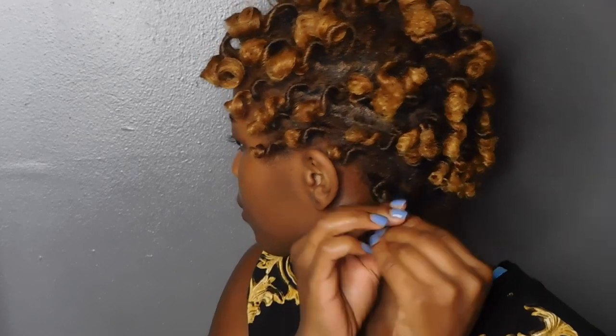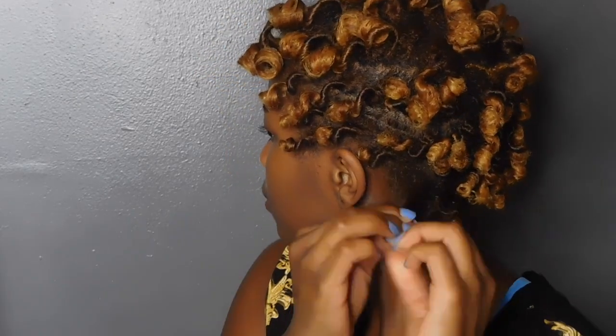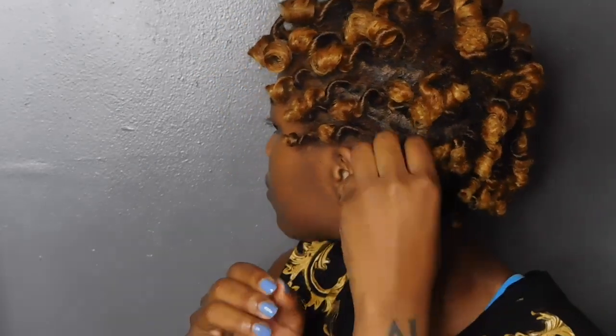If you use the corkscrew method like I did — which is just the rolling of the wrist — your curls should look something like this. Now I'm just going to go about separating the curls.